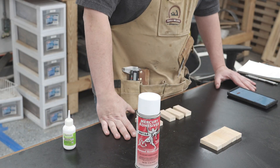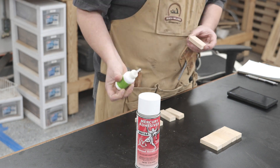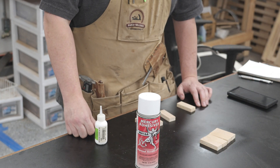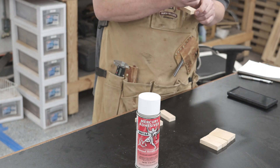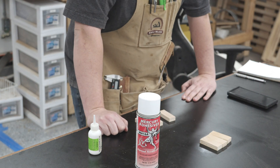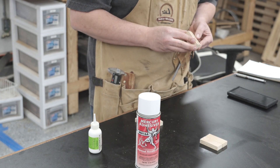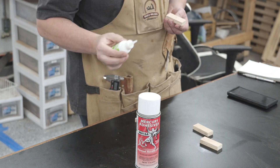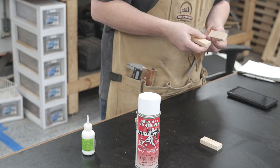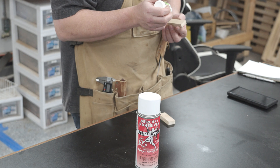For the next test I'm testing the longevity of the accelerator. I'm applying the accelerator to five pieces of wood and at one-minute intervals applying CA glue and seeing how long it takes to dry. I'm comparing these results to the previous test and looking for a very steep decline in curing time — specifically anything more than 30 seconds. The average cure time without any accelerator was two and a half minutes, so there is a vast difference between using accelerator and not using it.